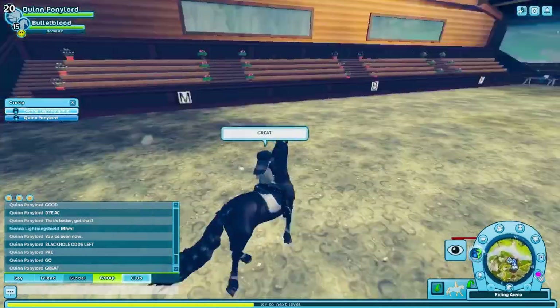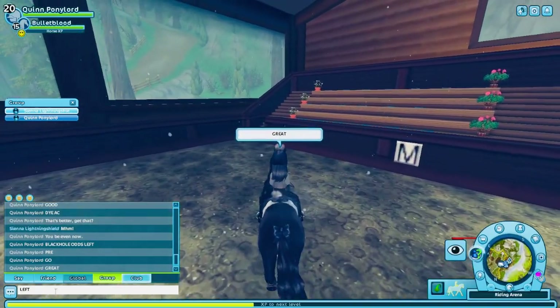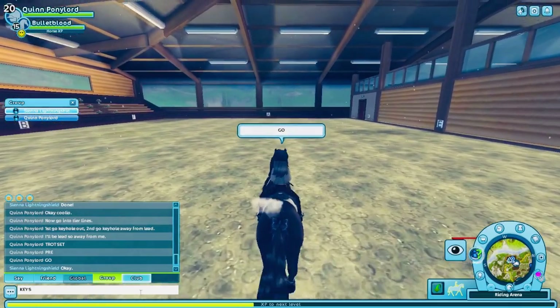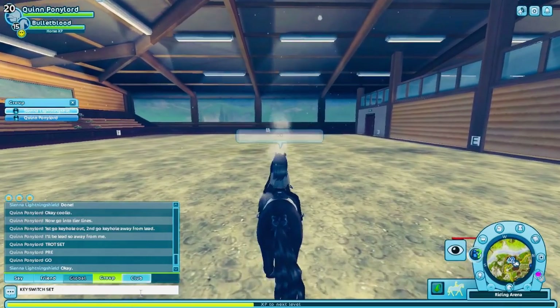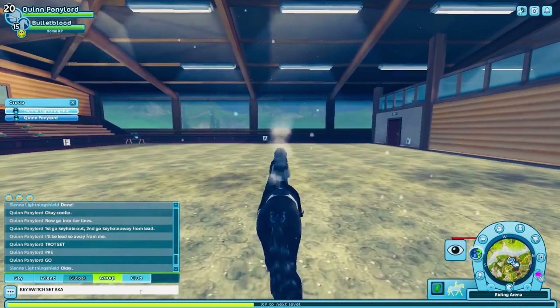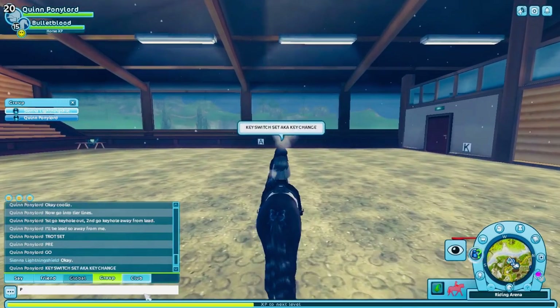You want everybody to be in sync with it. The next move we are doing is Key Switch. For a Key Switch, you can only do it in a rain tear or waterfall, so you need two lines to do this move. On the first go you will keyhole out, and on the second go you will keyhole away from your lead.